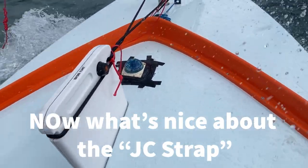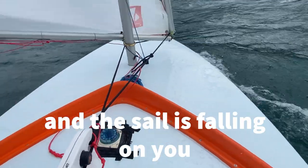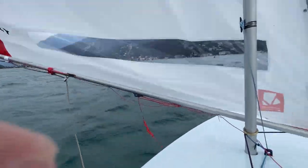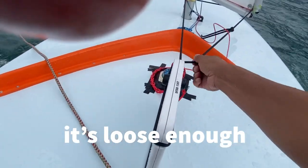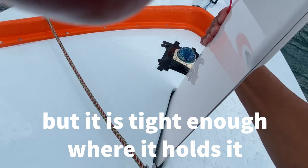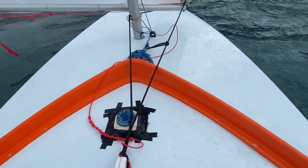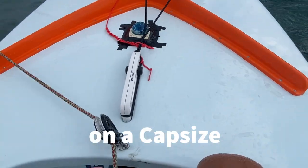Now what's nice about the JC strap is if the wind gets really, really light and the sail is falling on you, you can pull it and it'll hold the boom out like that, but in this wind the sails aren't going to fall on you. It's loose enough I can take it out, but it's tight enough to hold it. And last but not least, if I do capsize, the bungee cord is wrapped around the mast so the daggerboard will not float away on a capsize.